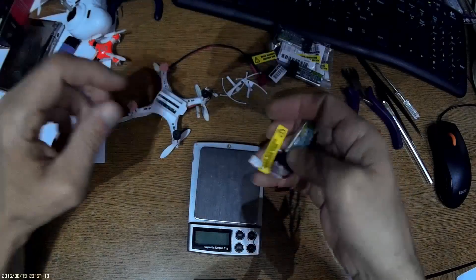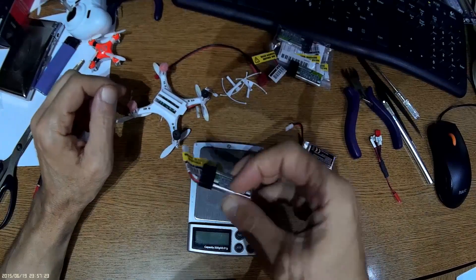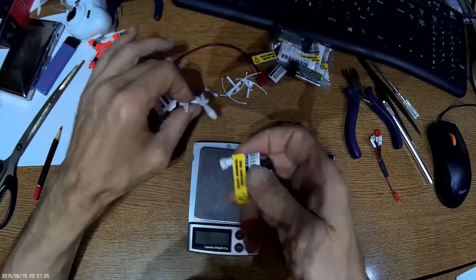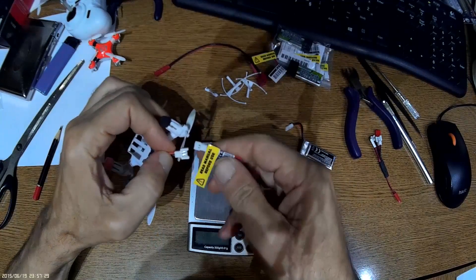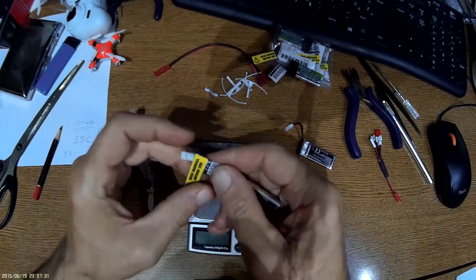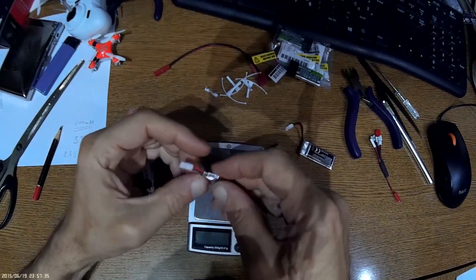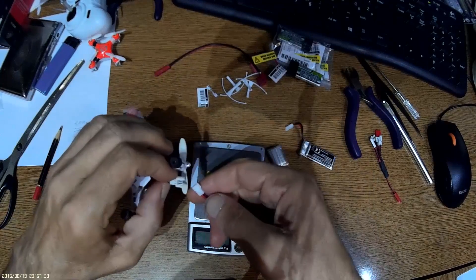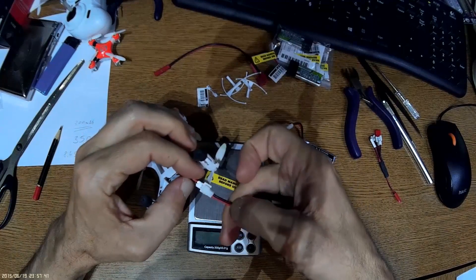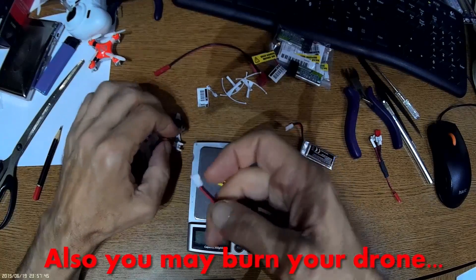The battery right out of the box cannot fit inside the quadcopter. First of all, the polarity is reversed. If you plug the battery in as-is, you will burn out the battery. But this is an easy fix.